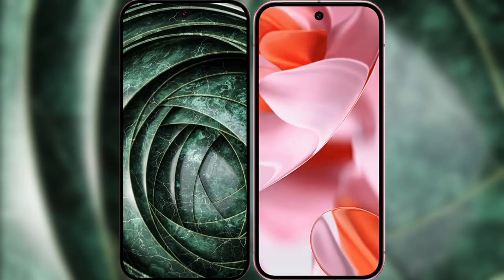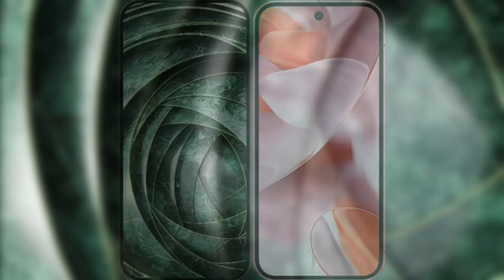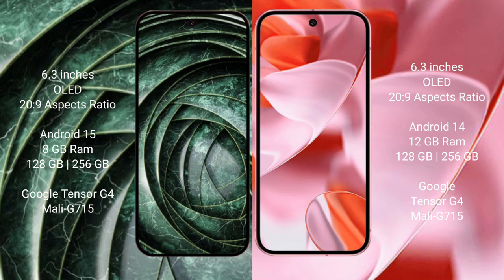Comparing the new Google Pixel 9a with the Google Pixel 9. The Pixel 9a features a 6.3-inch OLED display, and the Google Pixel 9 also features a 6.3-inch OLED display. Both the Google Pixel 9 and Google Pixel 9a run on the Android 15 operating system.